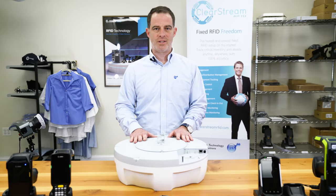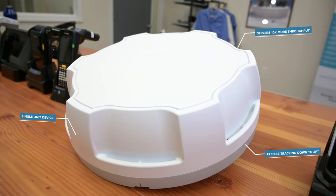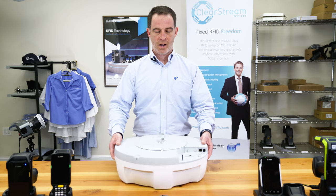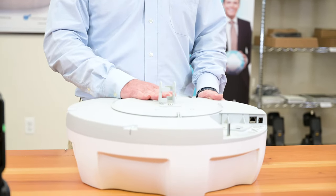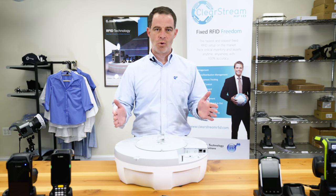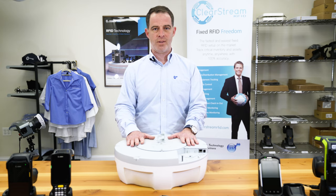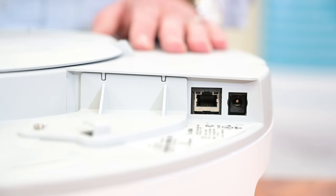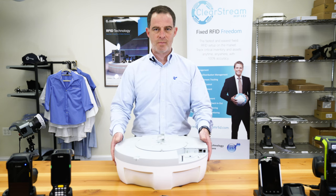Now that we have this ATR7000 on the table here, let's talk about some of the key features of the device. First off, it's a single unit — everything is embedded within this device, including the antennas on the bottom. Unlike a traditional fixed RFID unit, you do not have to run wires for the antennas and mount them on the sides of doorways. You simply have to run a PoE — power over Ethernet — cable and install it in your ceiling, and you'll be scanning tags in your environment.